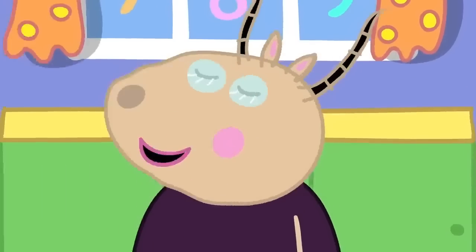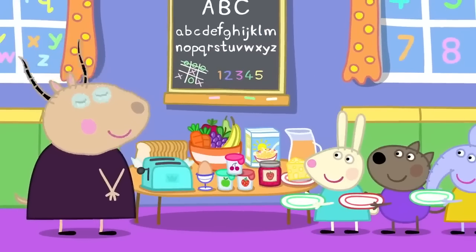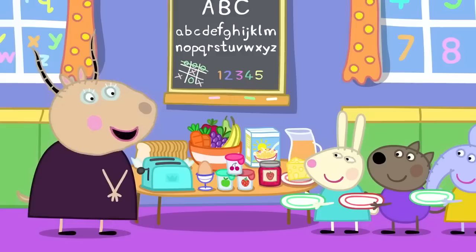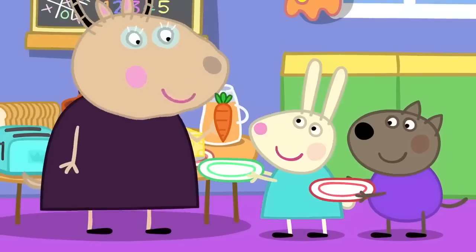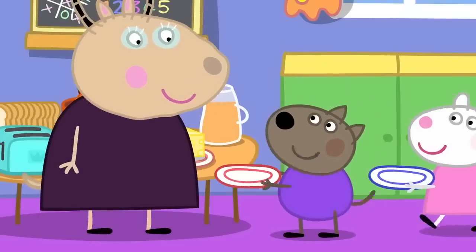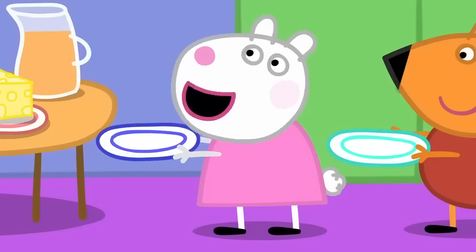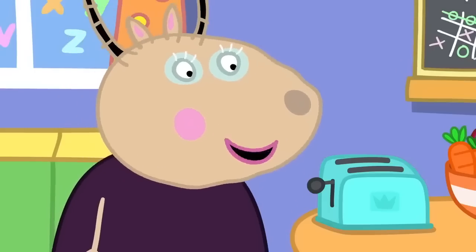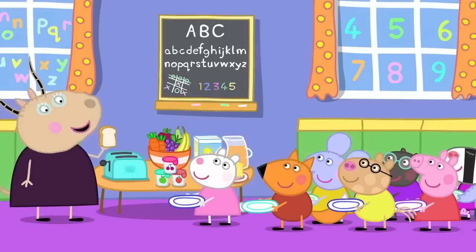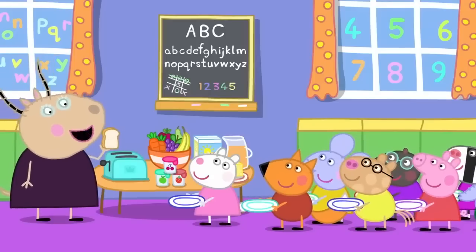And now we will all choose what to have for breakfast. We have bread, cheese, jam, porridge, yoghurt. May I have carrots for my breakfast, please? Yes, you may. Can I have cereal, please? Of course you can. Madam Gazelle, can I have toast, please? Yes, Susie. I shall make you some toast. Does anyone else want toast? No, thank you. Okay.